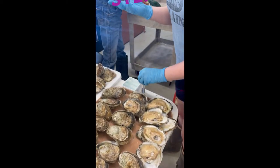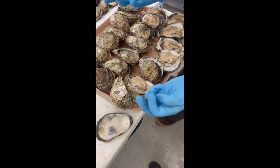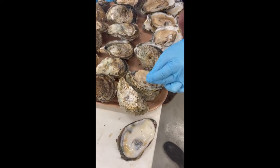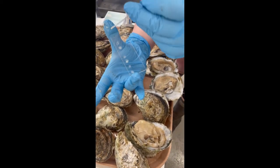Our mentor Brittany Wolf Bryant will be sampling the gonads from each of the oysters. She begins by taking a hollow tube and using it to scoop up the reproductive cells of each of the oysters that we shucked. She then takes some of those cells and puts them on a slide to look at under a light microscope.